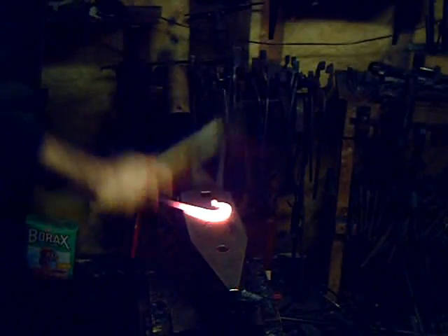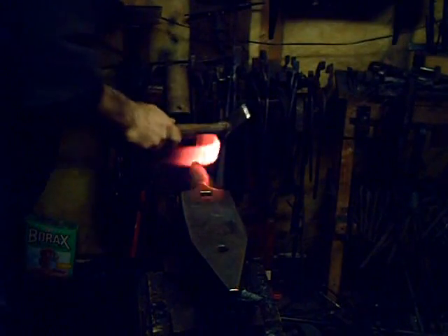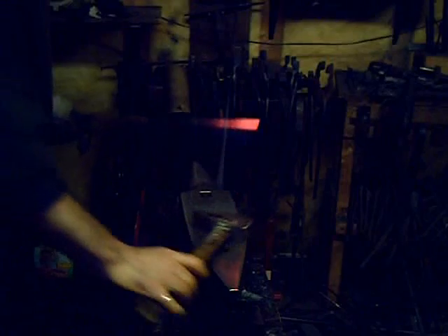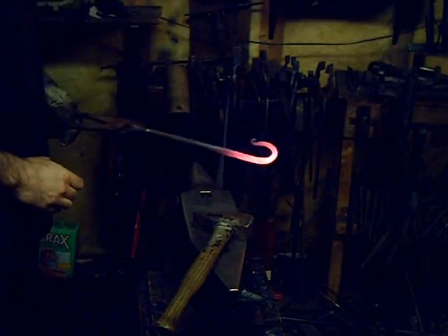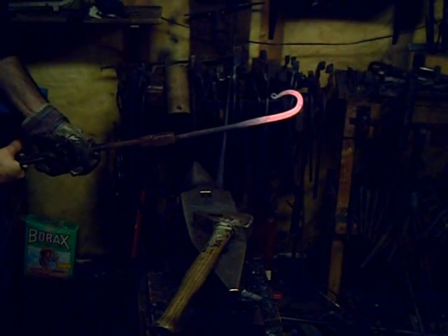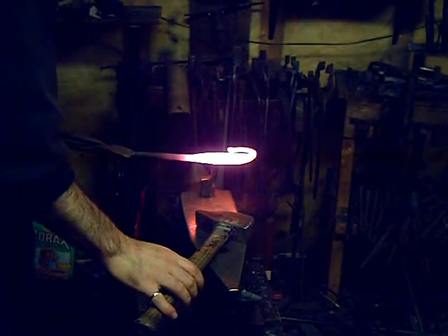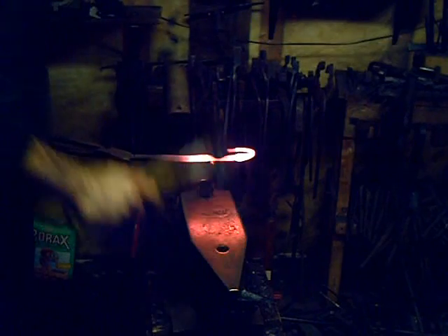Flattening it out, just evening it up a little bit, creating a size that would be comfortable in the hand and the right shape as well. The actual curled portion is what you hang on to. The flat piece at the front is the striking surface. We'll cut this off using a cut-off hardy — a wedge-shaped tool where you hammer down on the bar on top and it cuts through the hot steel.